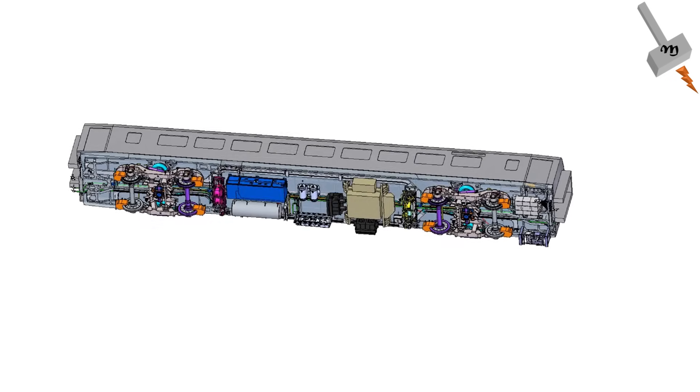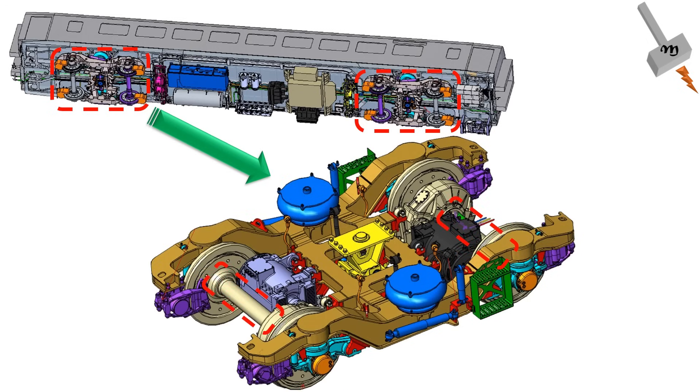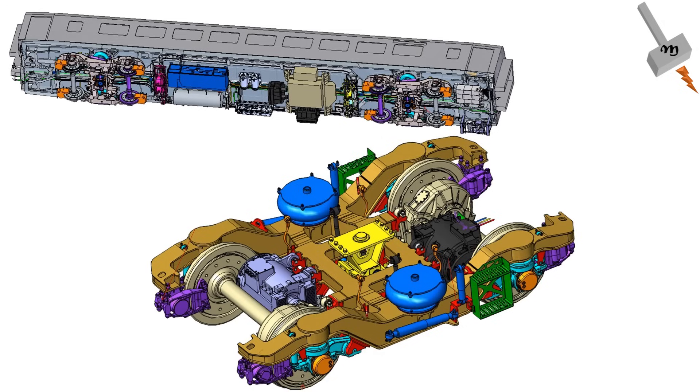Now, every motor car has two bogeys, every bogey has two axles, and every axle has one traction motor, which means in total a 16-car formation of Vande Bharat has 32 traction motors. Similarly, for a 24-car formation of Vande Bharat Sleeper, we will have 48 traction motors.